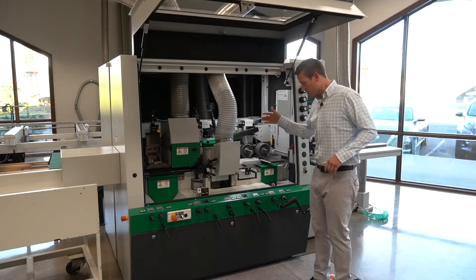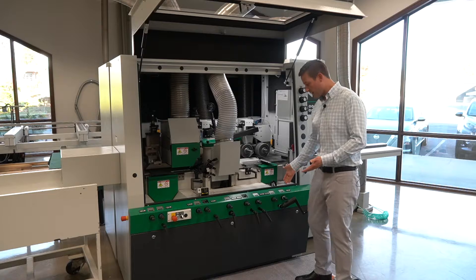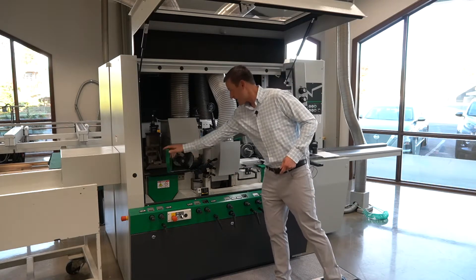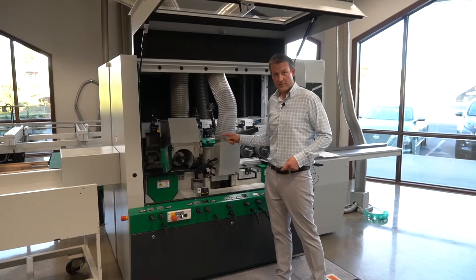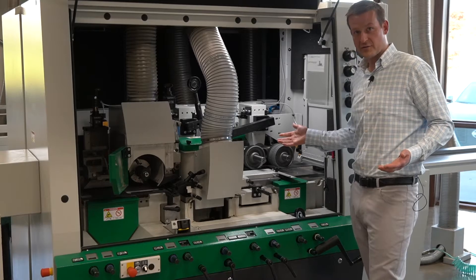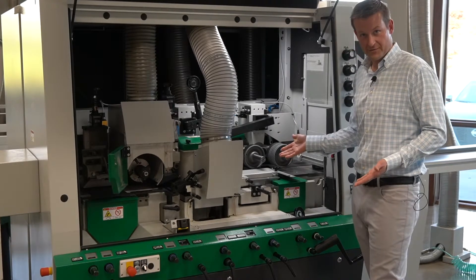This is a very manual machine, manual settings all the way across. Five head — comes five and six heads right here. Standard spindles, inch and a half or inch and 13 sixteenths. Again, just a very manual machine for the entry-level molder application.